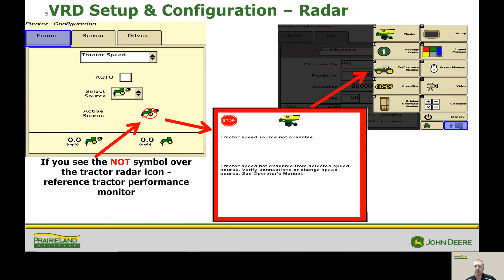One of the common areas when starting out planting – and phone calls that we will get – are on the topic of radar, and getting this warning that comes up. What we want to do is go to the planter settings, come to our sensor tab, and tractor speed is what we find a lot of times right up here. There's an auto checkbox that has no check in that box and it's not detecting anything. So we're going to go ahead and put a check in that box to make sure that it's automatically detecting for that speed, and we'd want to verify we're getting that speed here.